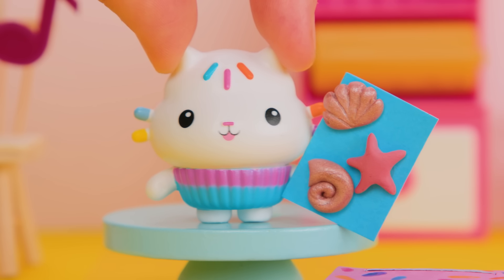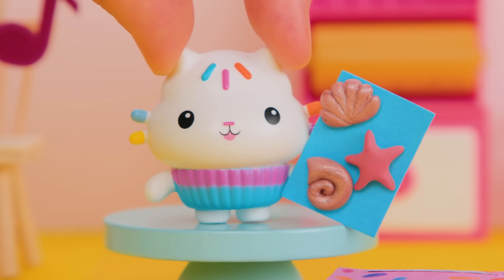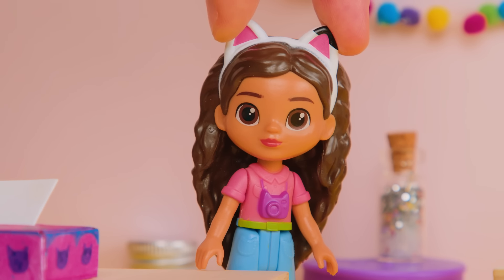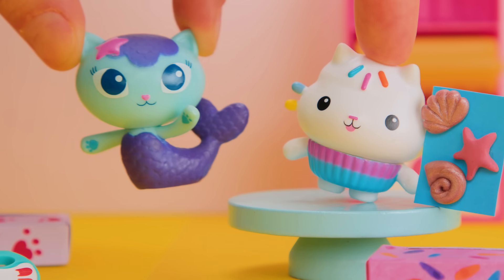My card is decorated with a starfish and shells. I'm guessing it's from the Gabby Cat who wears a starfish. Who wears a starfish? Is it Kitty Fairy, Mercat, or Baby Box? It's Mercat! That's me! Fishtail Five!